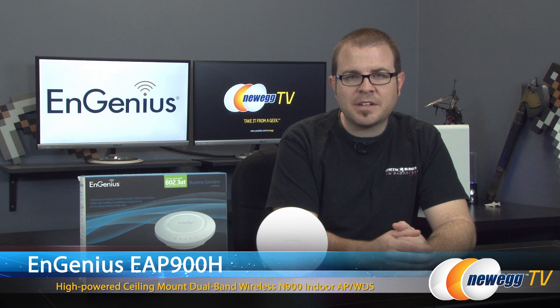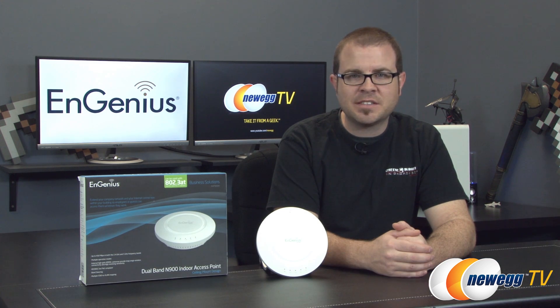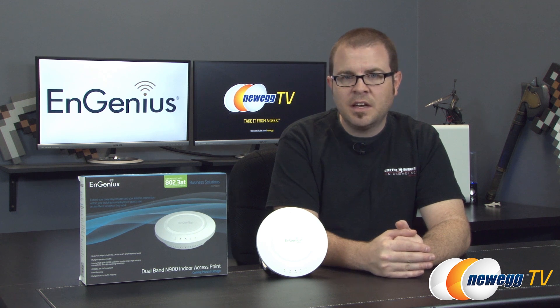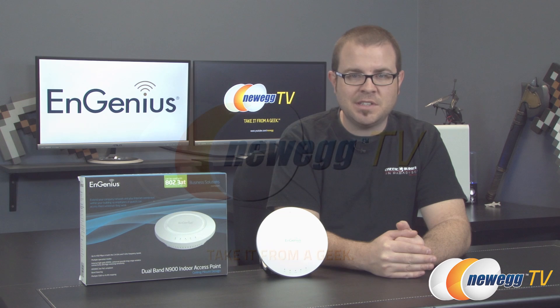That wraps it up for this video. Once again, this has been the Ingenious EAP900H Wireless N Dual Band Access Point and WDS, or Wireless Distribution System. I'm Paul with Newegg TV — if you enjoyed this video, leave feedback in the comments below, or a like or dislike to let us know what you thought of this product. Thanks for watching and we'll see you next time.